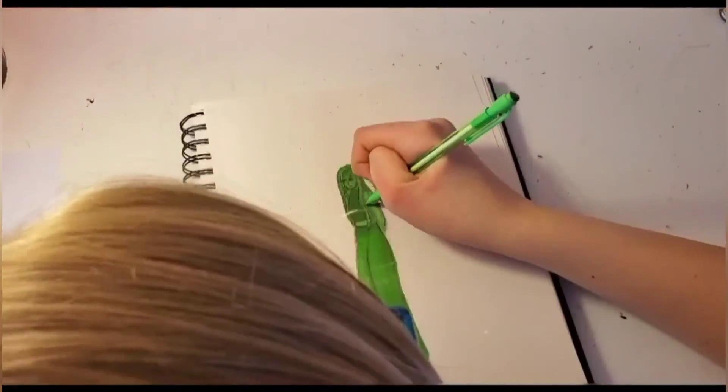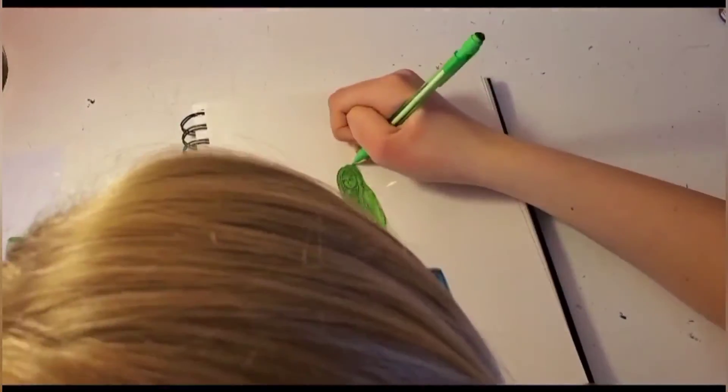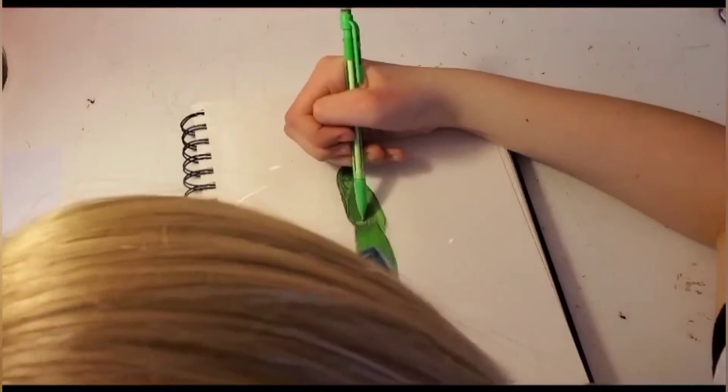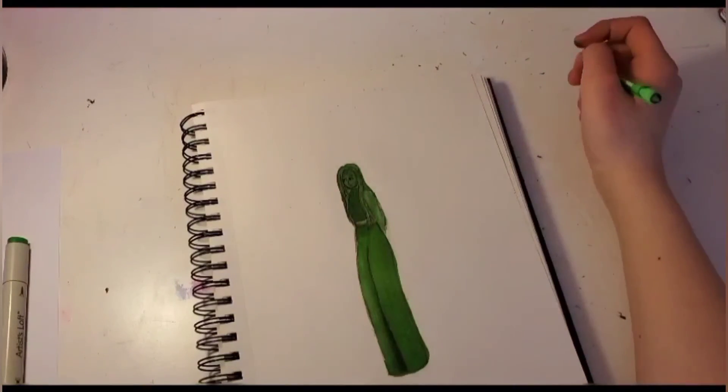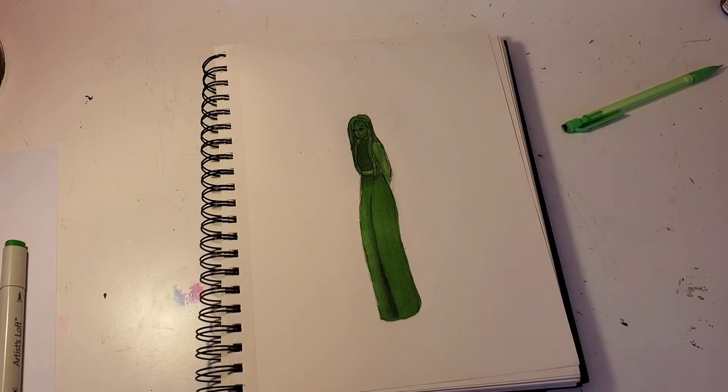Okay, so I am all done. This is the finished product.